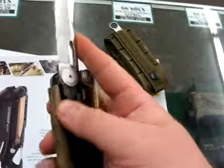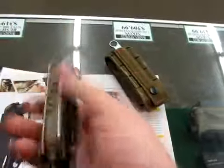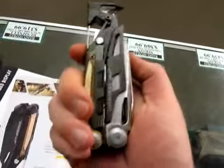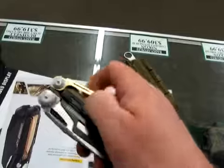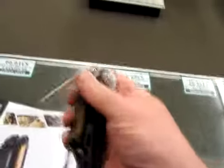This is the Leatherman Mutt. It's a new tool from Leatherman that's going to be coming out in September, designed for use by the military. It features a one-hand opening blade, a scraping tool for removing carbon from inside bolts and hard to reach places, and a pin punch.